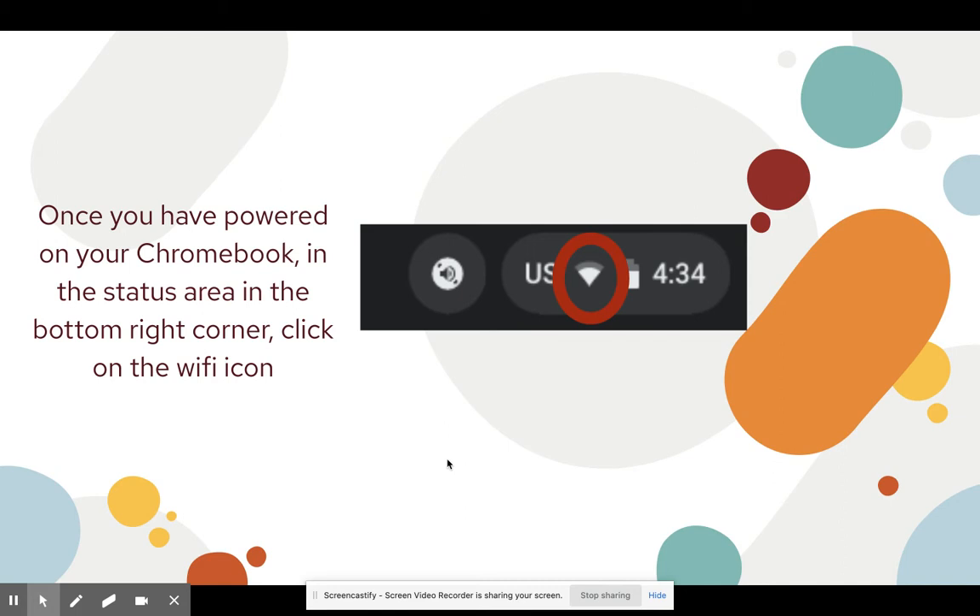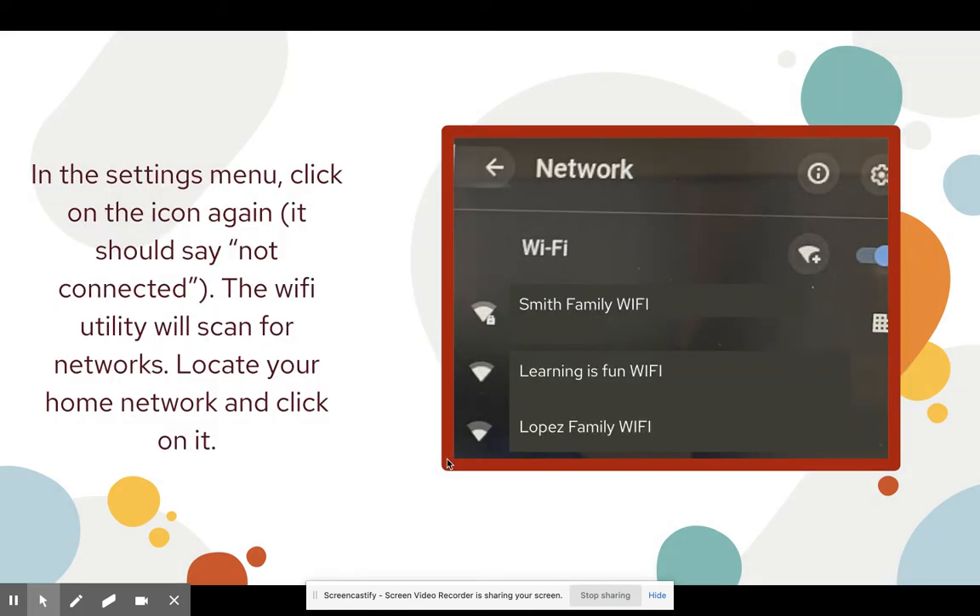Once you click the Wi-Fi icon, the settings menu is going to populate. It should not say connected. The Wi-Fi utility will scan for networks. Once it scans and finds all the available networks, you're going to select your home family network and click on it.